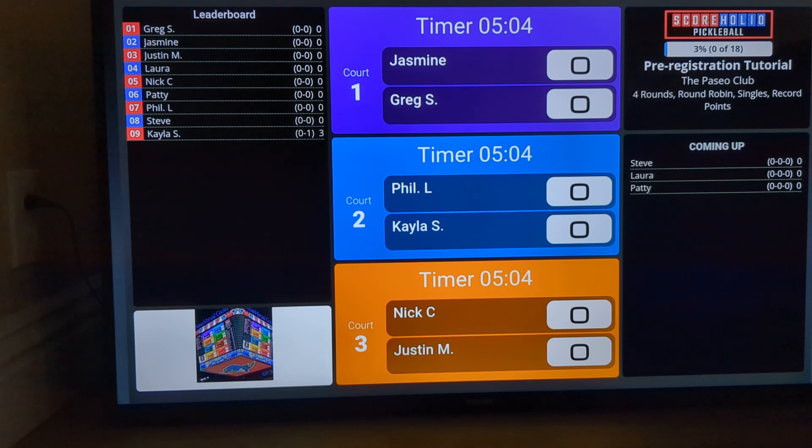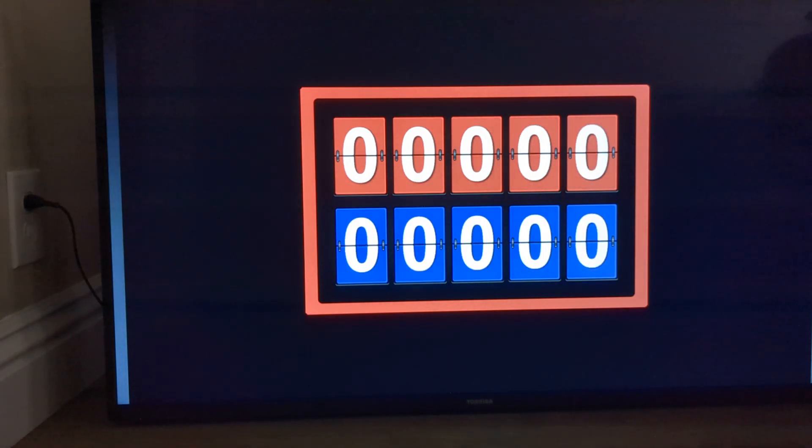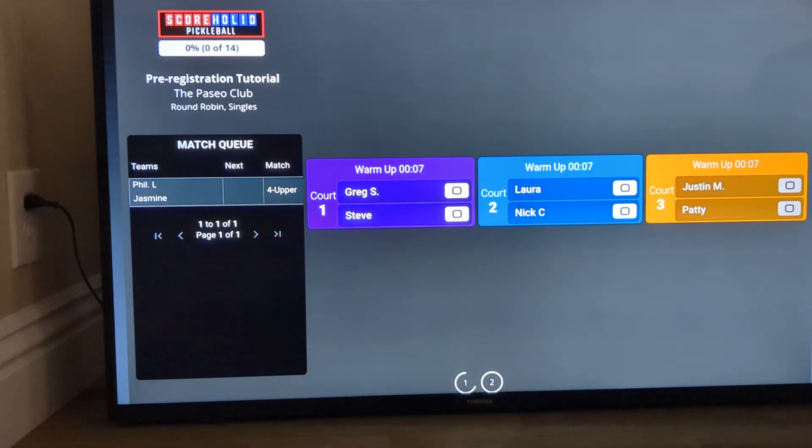Once the round robin is done and I go to my bracket and create a bracket — let's say I'm making a double elimination bracket with eight teams and I click Create Bracket — right when I do that from my admin, you'll notice that the TV is going to go ahead and refresh as well. The system will keep the TV going along with the tournament the entire time.